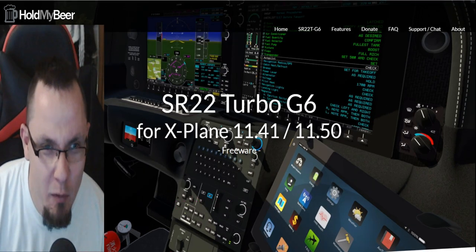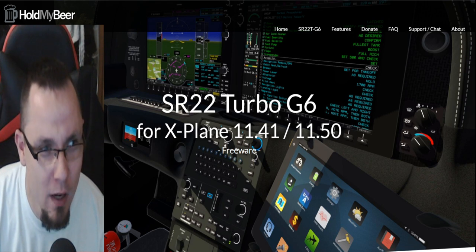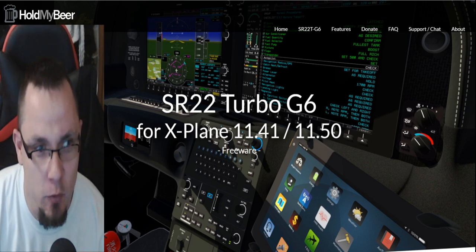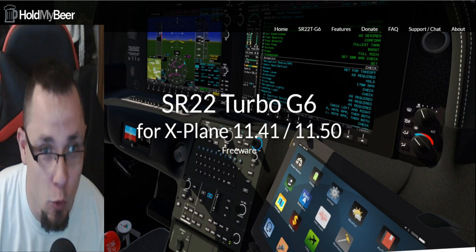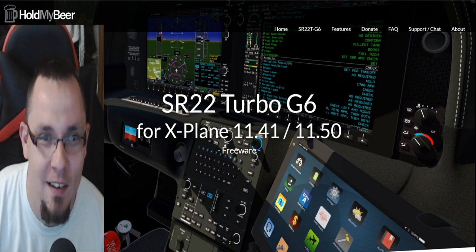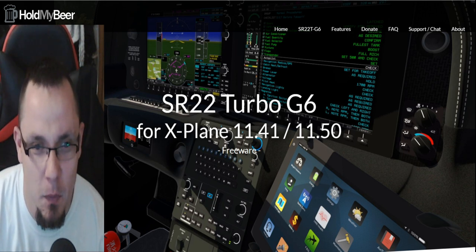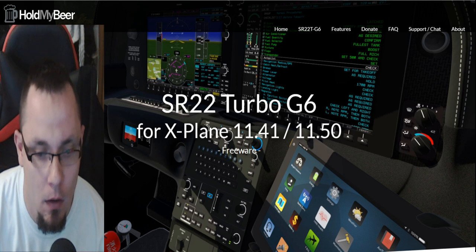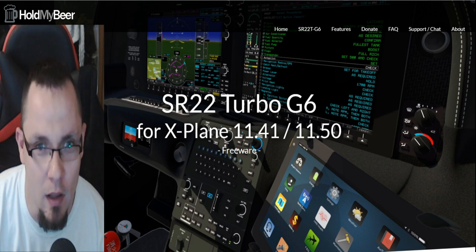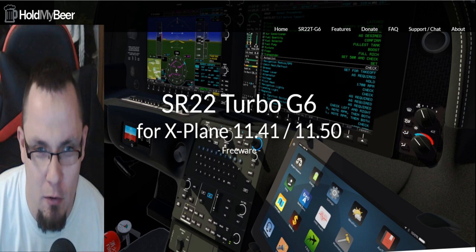Welcome everybody, it's Captain D. Today we're taking a look at the Hold My Beer SR22 Turbo G6 for X-Plane 11, 4.1, and 5.0. This is a freeware aircraft made by Hold My Beer — that alone deserves its own video. I've spent a couple of days flying this plane and it is one of the best freeware aircraft out there right now. We're going to go over some of the basic features and maybe take it off the ground and do a little demo flight.